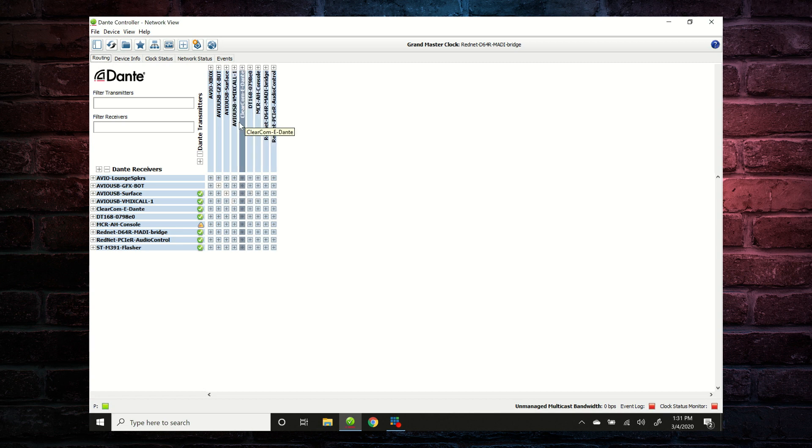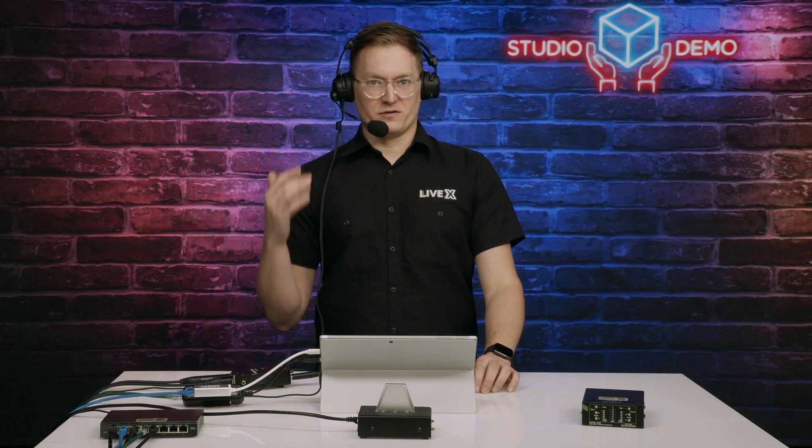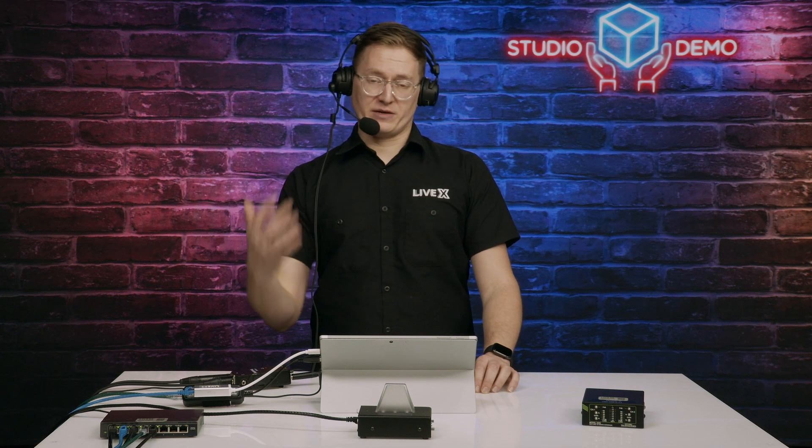How you're hearing everybody in the studio is through ClearCom. We have this ClearCom e-Dante card in our matrix frame — it's a fantastic way to interface audio in and out so we can make mix minuses for everybody and have interfacing with IFBs over Dante, along with a whole host of other things.